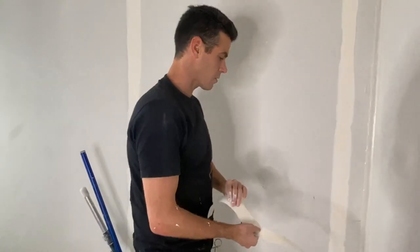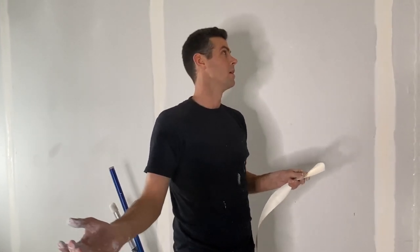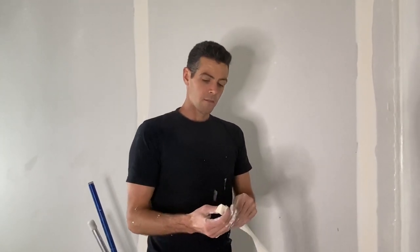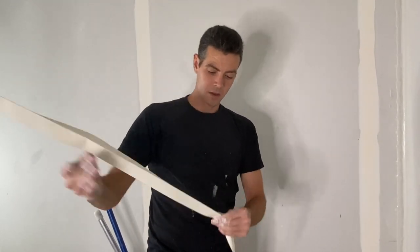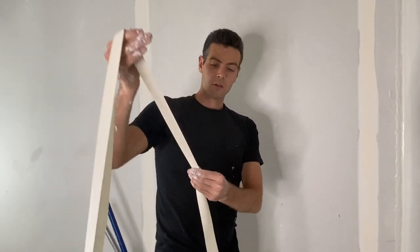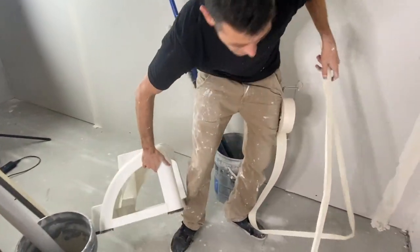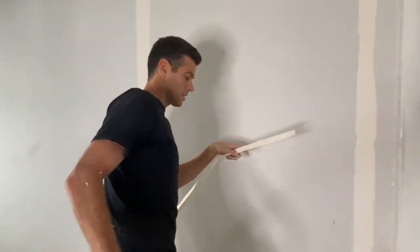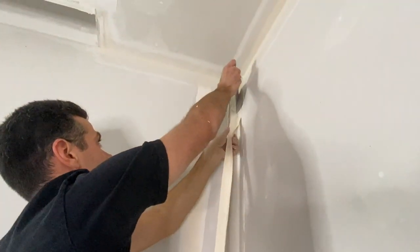The reason this method is slower is because it applies the mud and the tape in two separate applications. When I use my super taper it applies the mud and the tape at the same time, and that's my preferred method. But what's nice about this one is you're able to crease the tape really well, get a nice crease on the tape, and you have a little bit more control over your cut ends — instead of having really crooked cut ends or it being too short or too long.